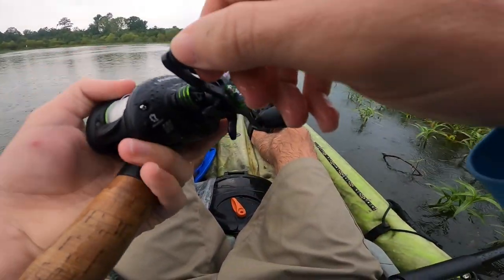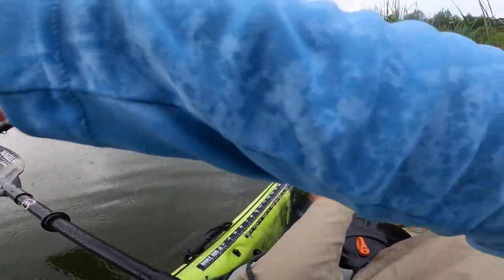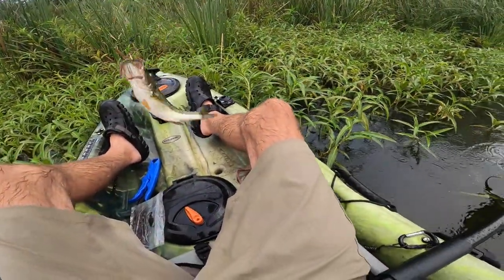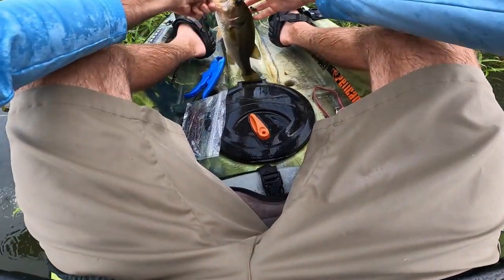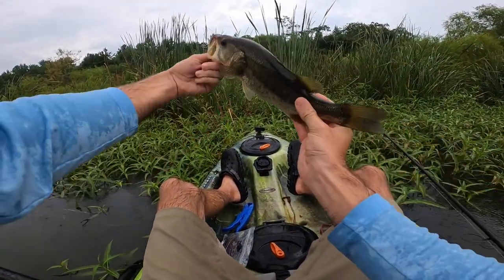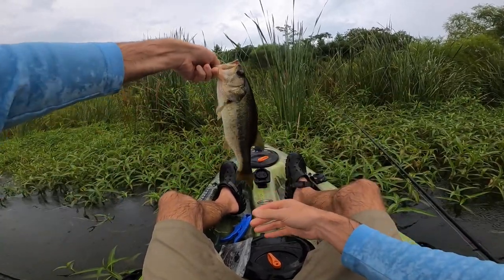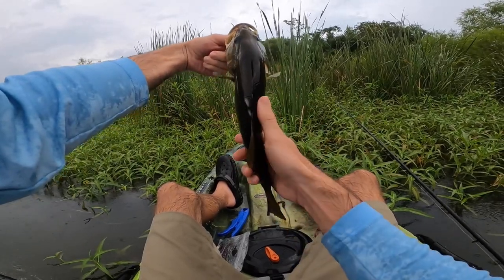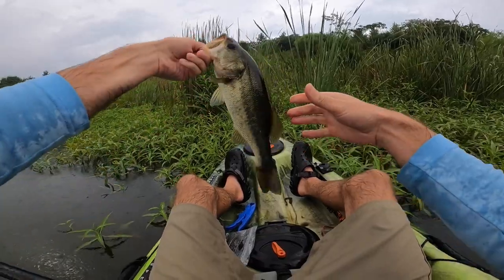Oh there's a fish on! Get out of there! Come here, little buddy. You're hooked very weird — like you're hooked upside down — but I'll take it. Another one on the Texas rig. A little hunchback but these guys are getting thicker in here. They're not giants but really thick backs on them. I think I'm gonna put the worm down and go with the beaver-style bait now. Thanks, bud.